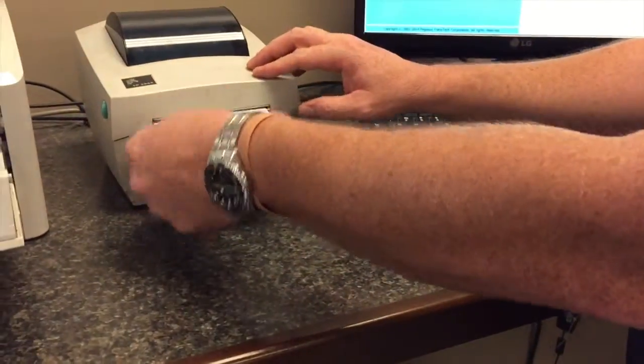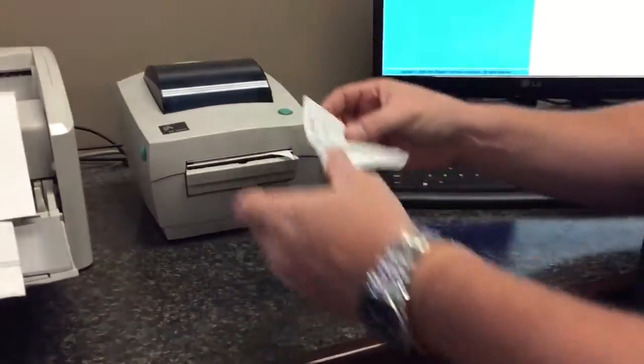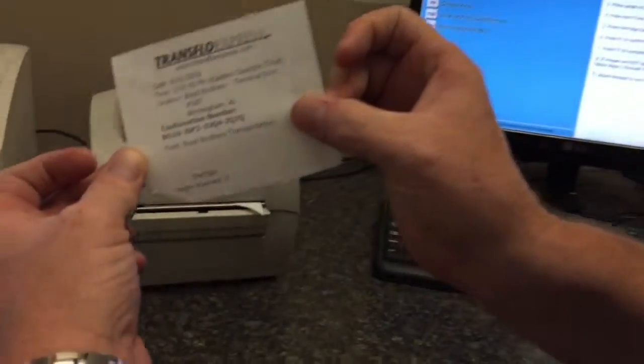Be sure to get your confirmation sheet. You're finished.